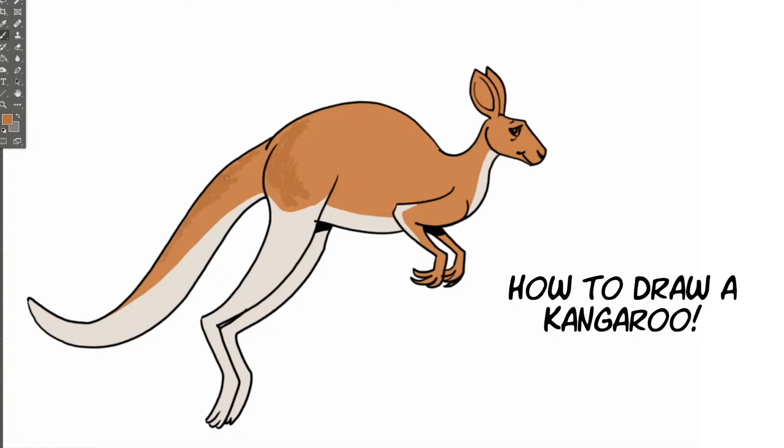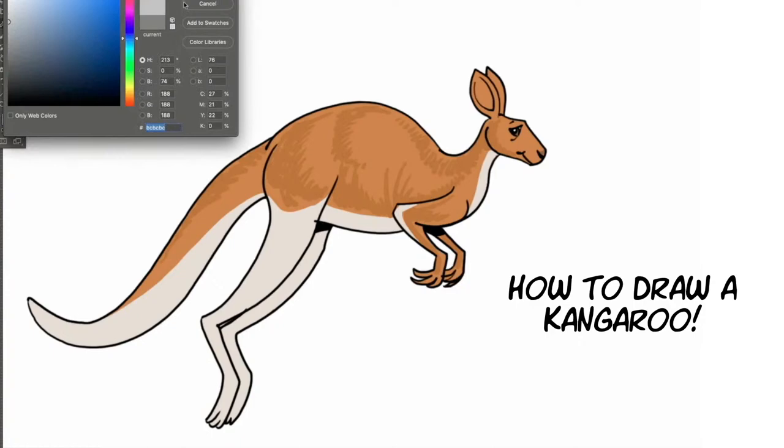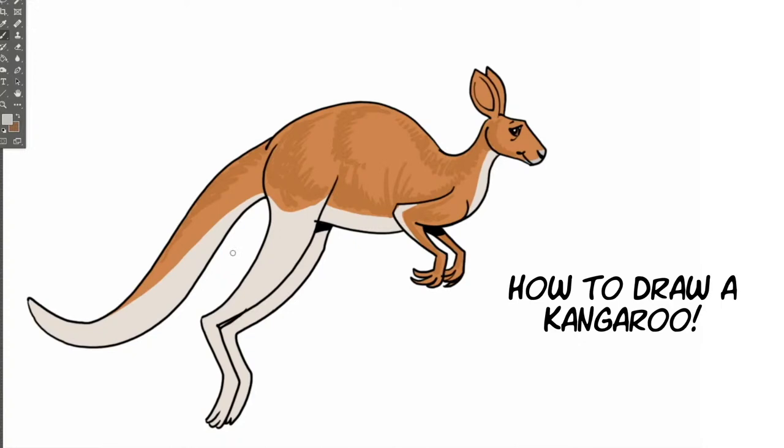Now we're doing the fur. I'm drawing a little darker with the brown color, following the shape of the kangaroo and giving it a sense of dimension where the shadow parts would be. The light source is up in the upper right, so I'm keeping that in mind as I draw in the fur detail. The kangaroo is known as a jumper or a hopper — can you think of other animals that are jumpers or hoppers? There are hares, rabbits, antelopes, kangaroo rats, frogs, toads, grasshoppers, frog hoppers, spiders, and fleas.